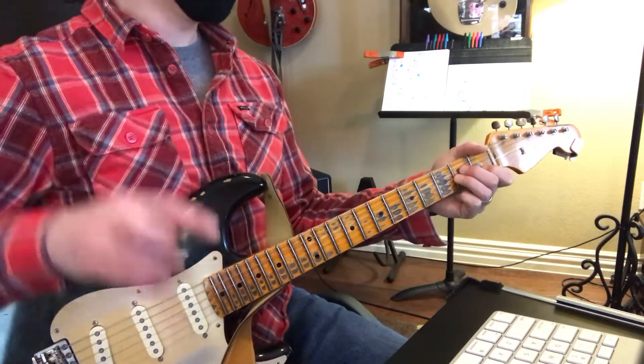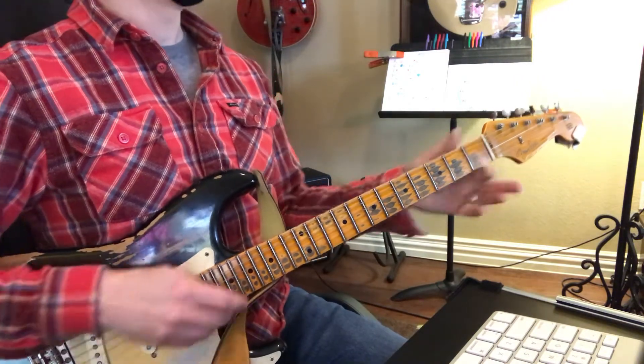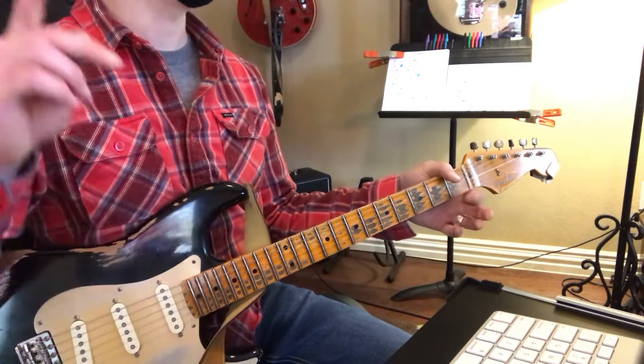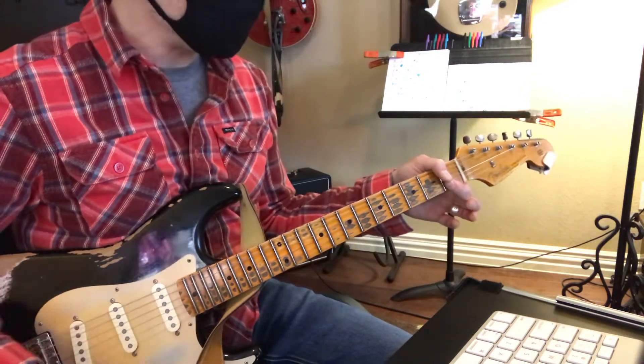2, 3, 4, F, 2, 3, 4, F, 2, 3, 4, F. Good.